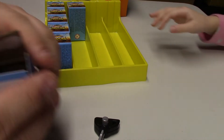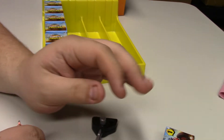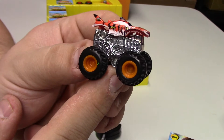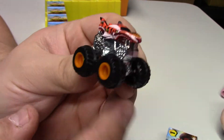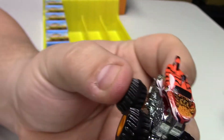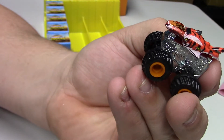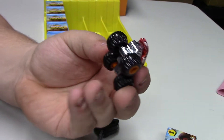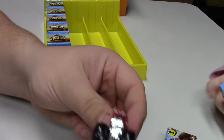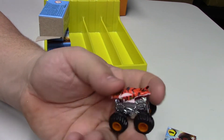This one is L4202 — that's going to be Tiger Shark. Orange rims, non-painted base, pretty sweet tampo work with a tiger on the hood. Very cool. I think retail on these was about four dollars a car, so it does get kind of expensive.